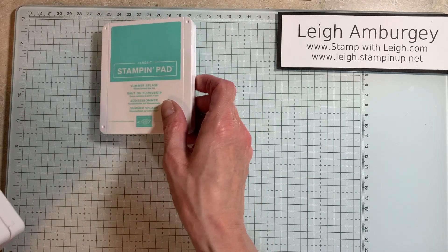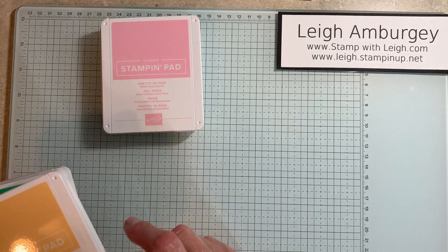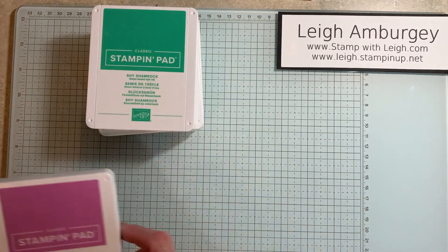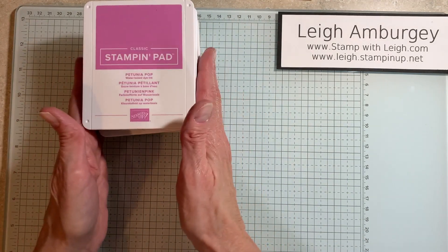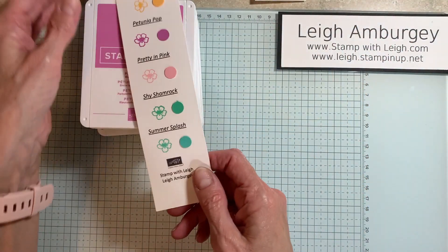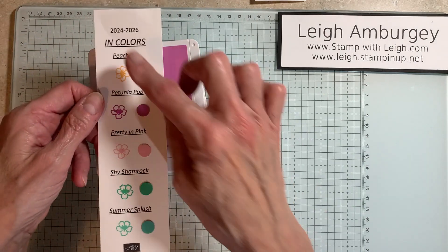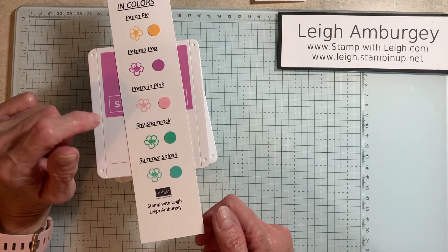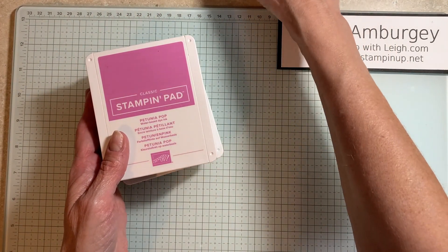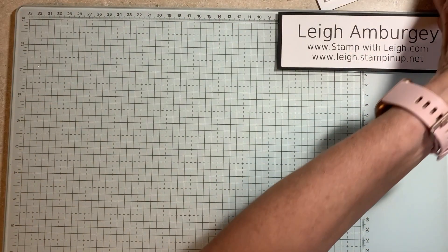The new colors are Summer Splash, Pretty in Pink — which we have had Pretty in Pink before — Peach Pie, Shy Shamrock (that's a tongue twister), and Petunia Pop. What these actually look like on ink is right here — very pretty colors. And this is a little bookmark that I will have for attendees that come to classes. So that's the stamp pads.